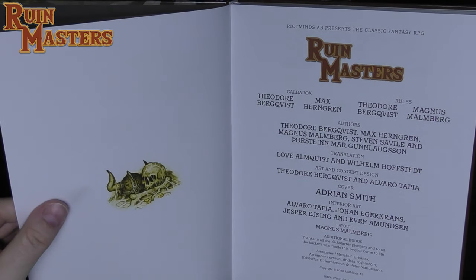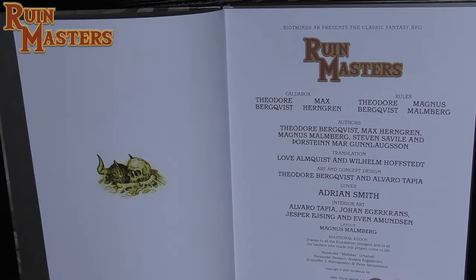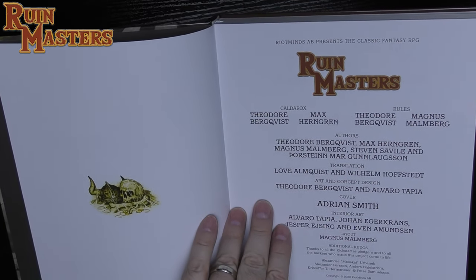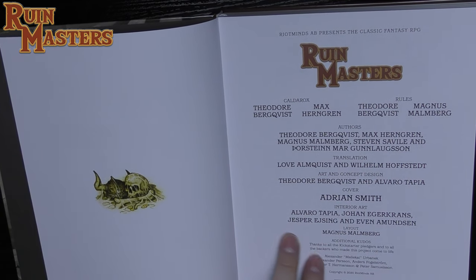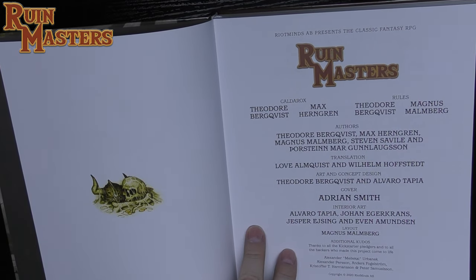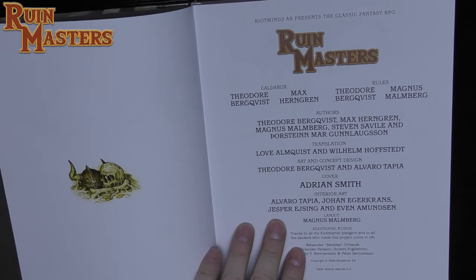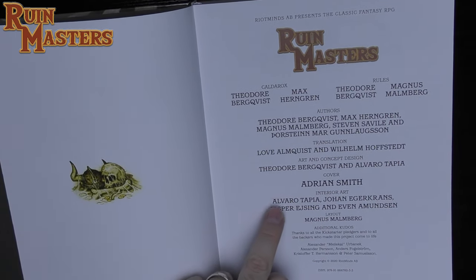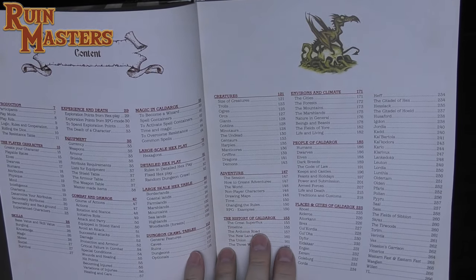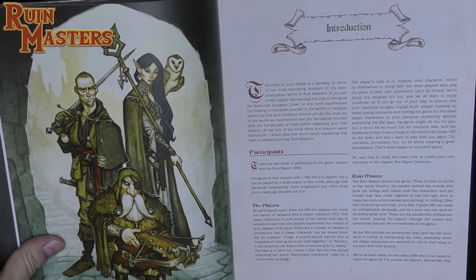The pages are not heavily glossy — they feel pretty raw with a very light finish. Thanks to all the Kickstarter backers. Interior art by Alvaro Tapia, Johan Egercrans, Jesper Elsting, and Evan Amundsen, with layout by Magnus Melmberg — great artists who did a lot of work from the 80s and 90s for Swedish role-play, not as familiar to English-speaking audiences.